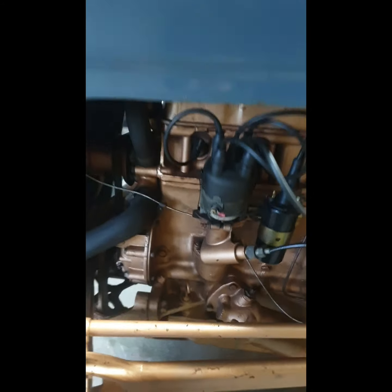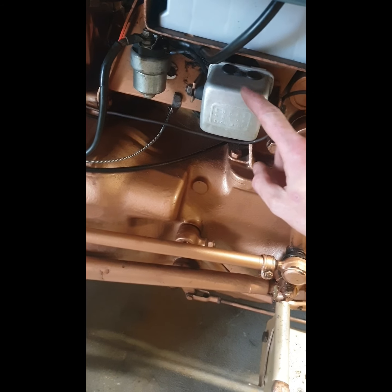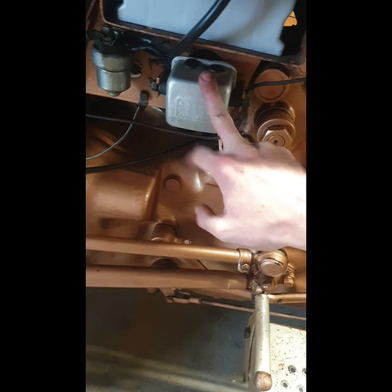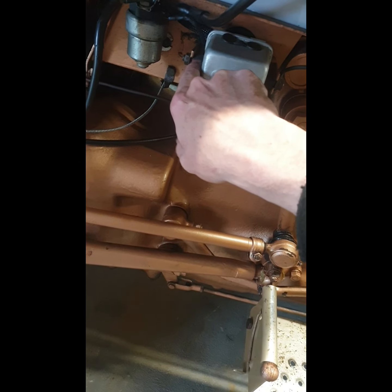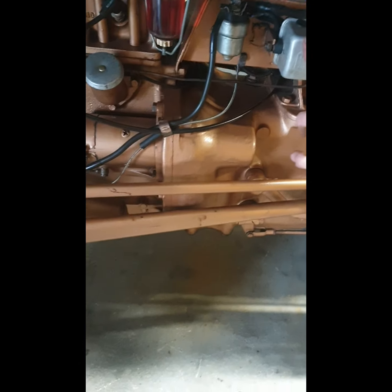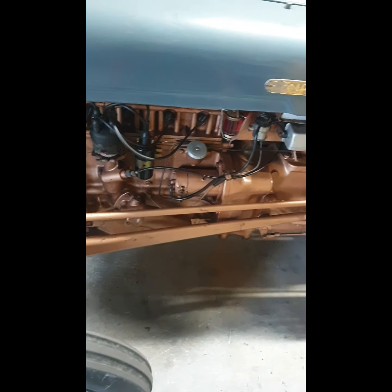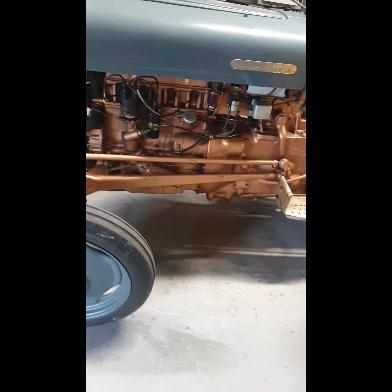It's lovely to have what I believe is an original Lucas voltage regulator. There are two models - this one has bolts going through the sides, while the more common one has a bracket on the back as fitted to the Ferguson 20. It's nice to see it's correct and of the right vintage.